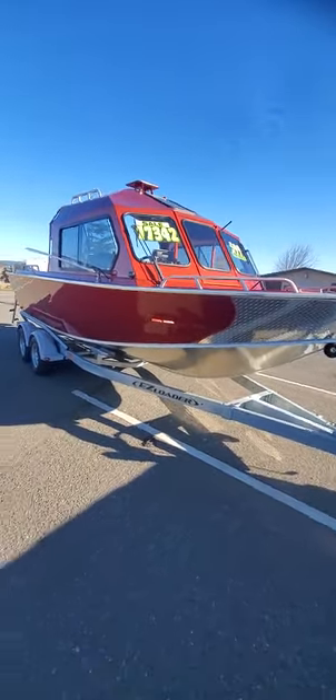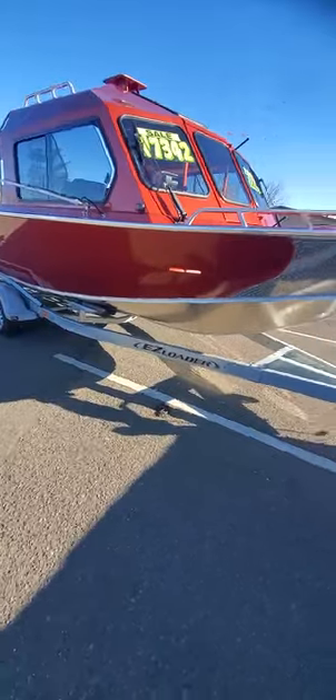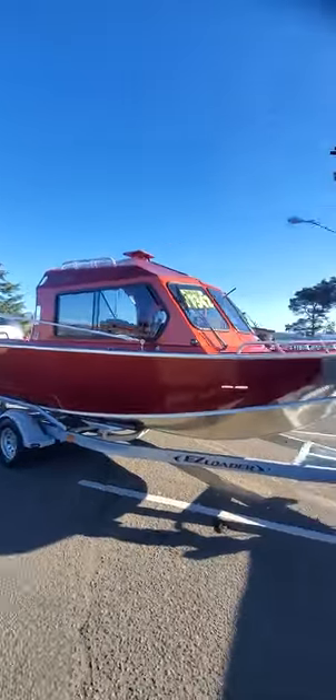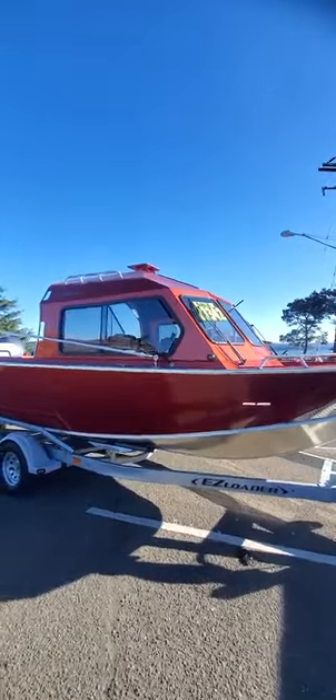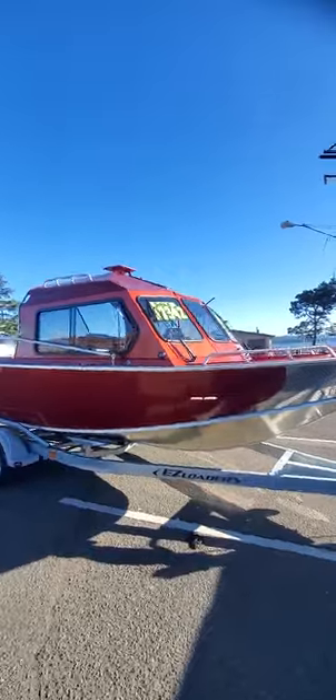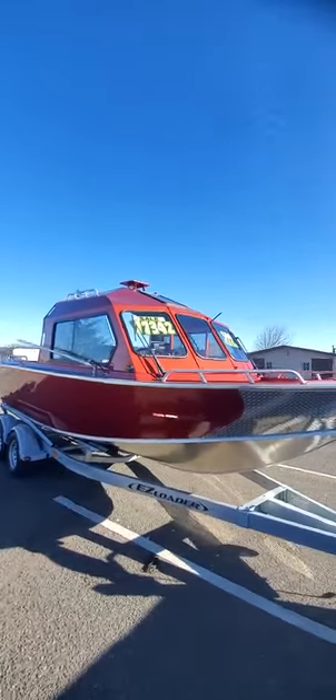Hey, this is Kurt. Out here in a brand new 2020 North River Fastback. They're kind of cool. The way they did the top on that, they put a lot of curves into it. They got a radar arch up on top. It's got the gold wing door up on top with the window, sky window.